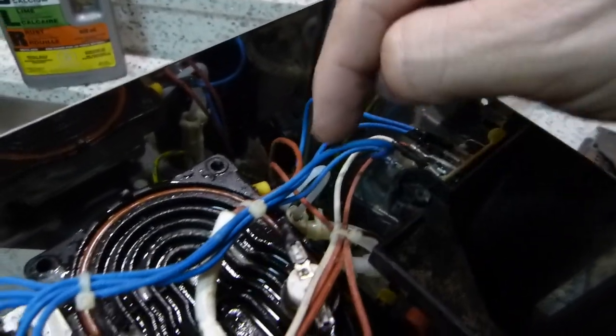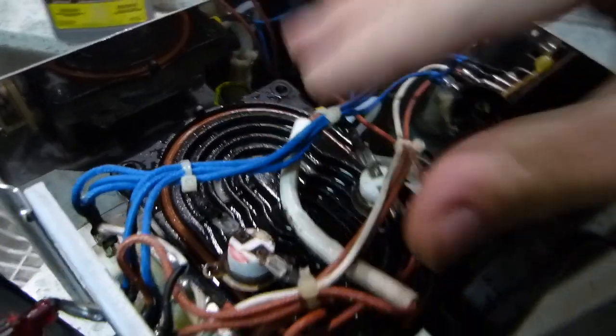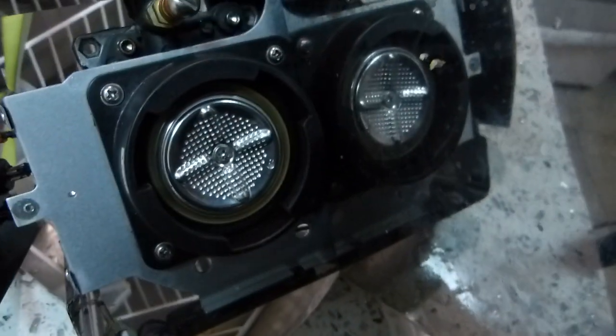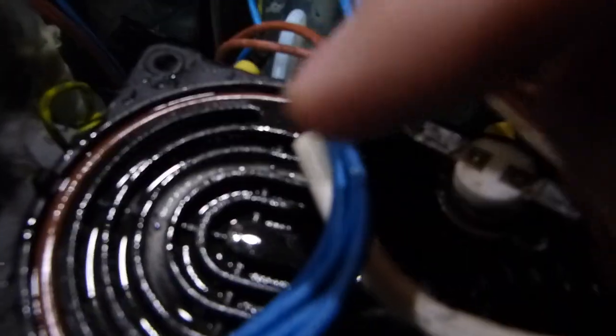The water circulates enclosed between those two metal castings and is heated up — the heater element is cast into the metal in here. As the water goes around, depending on the pump output rate, whatever time the water spends circling in here is the time it has to be heated. Then it drains out at the bottom and drips into a cup.